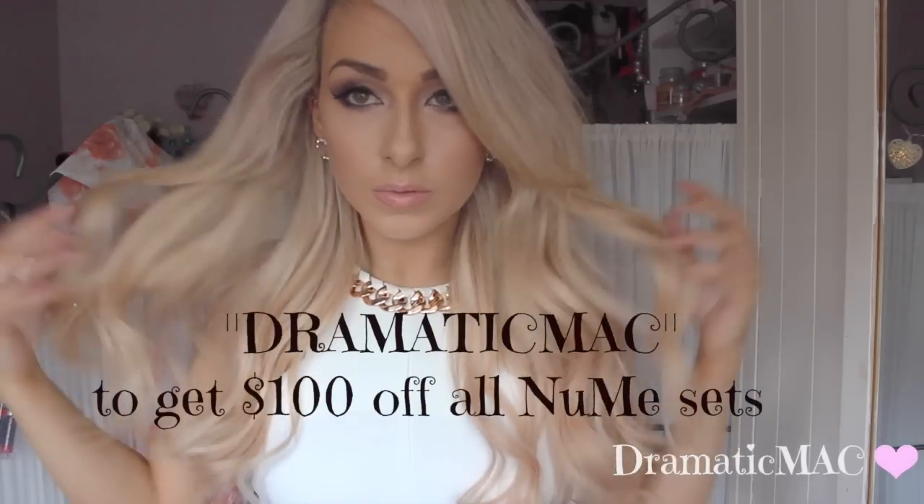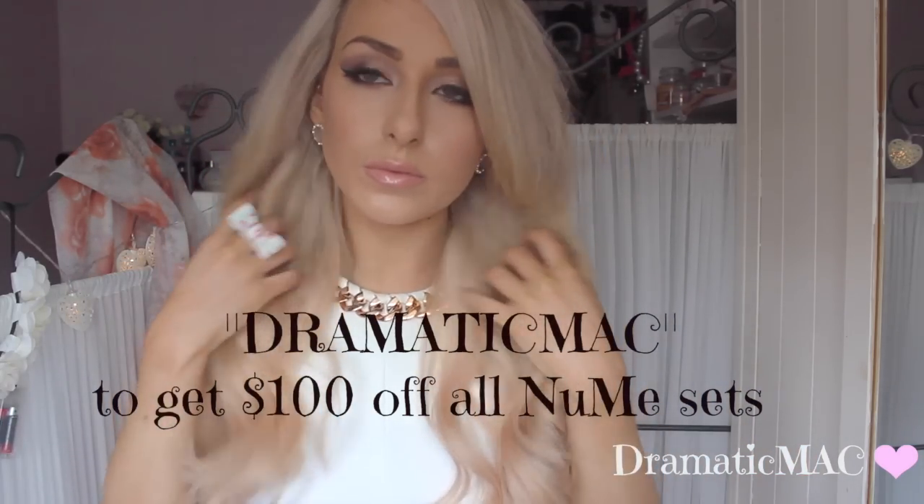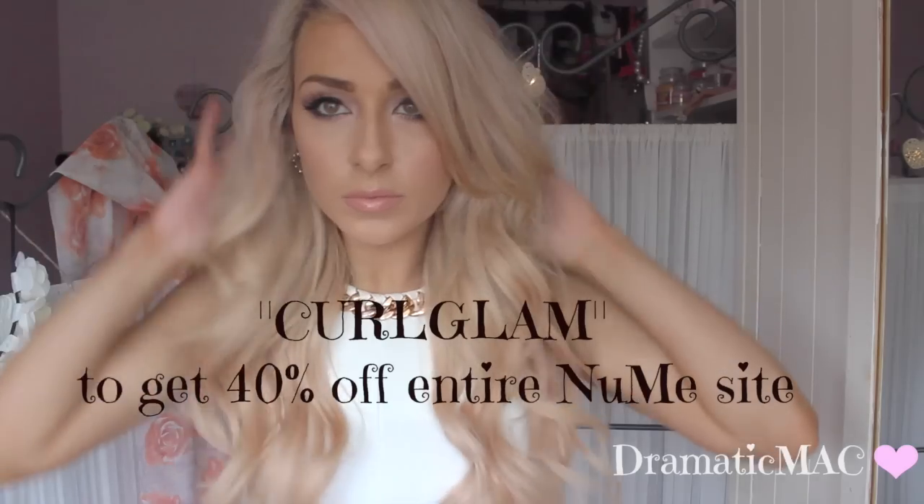I hope you enjoyed this hair tutorial video — give it a thumbs up if you did! I'm a big fan of the brand NuMe. To get a discount off the NuMe site, use the code 'DramaticMac' at checkout to get $100 off all the NuMe sets, and 'CurlGlam' to get 40% off the entire NuMe site. Don't forget to check the description bar for all the discount codes from the NuMe site — and I will talk to you in my next video, bye!